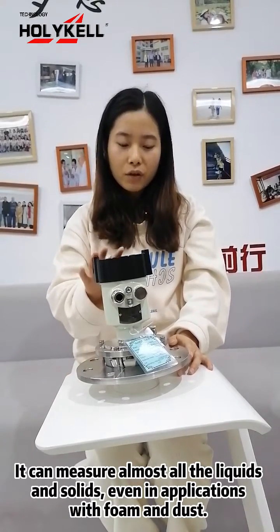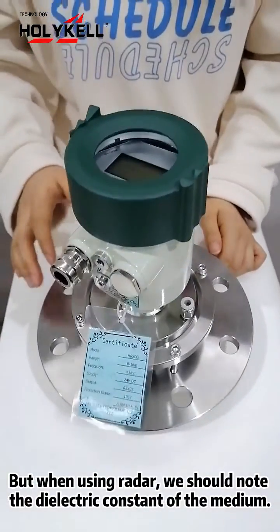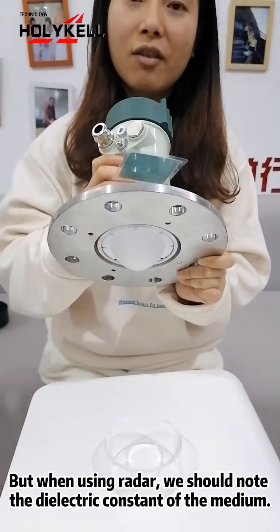Even in applications with foam and dust. But when using liquid, we should note the dielectric constant of the medium.